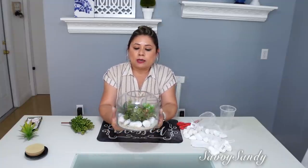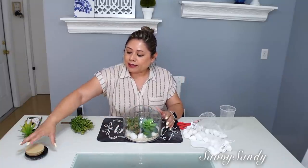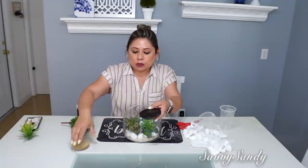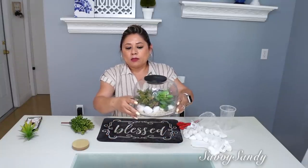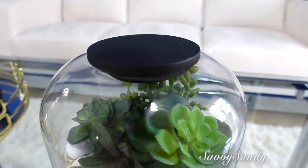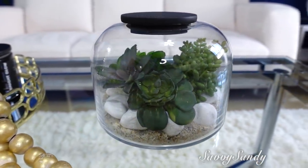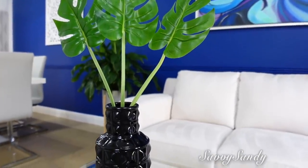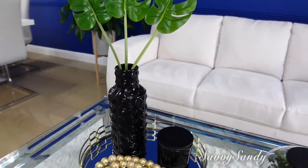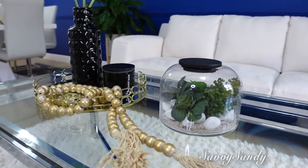No puede lucir por cualquier parte, en una mesa que se pueda ver por todos los lados. Lo pueden dejar así, pero yo le busqué una tapita. Estas tapitas son de las velas. Siempre me gusta guardarlas. Y esta le quedó bien. Ya le da un look muy diferente, muy bonito, muy elegante.